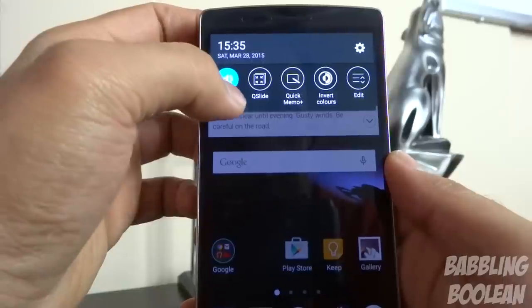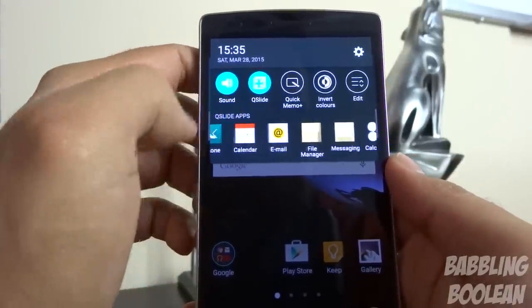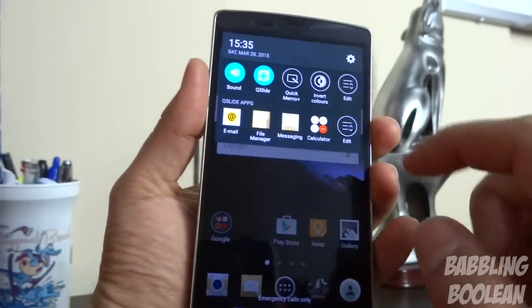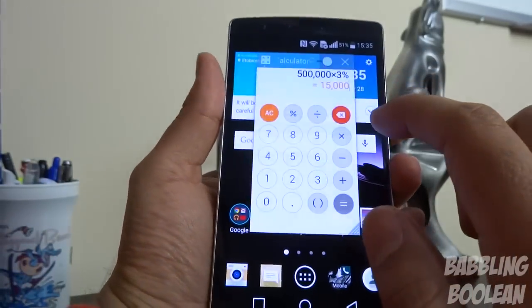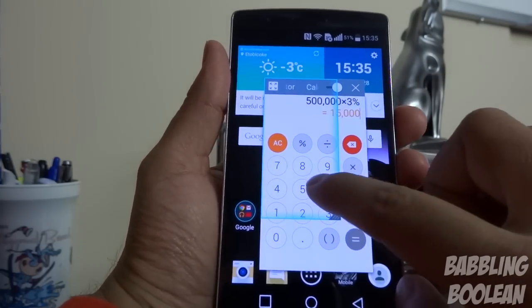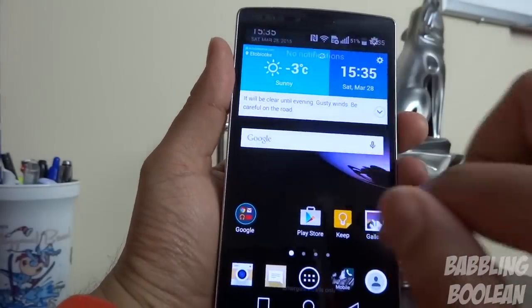If you activate Q-Slide in the notification drawer, it brings up a selection of preset LG apps. Opening the calculator, for example, gives you a floating window that you can move around, expand, make smaller or bigger, and exit out as you wish.